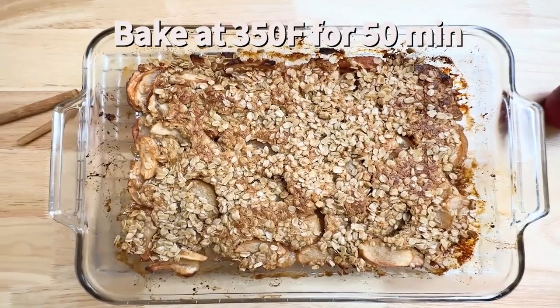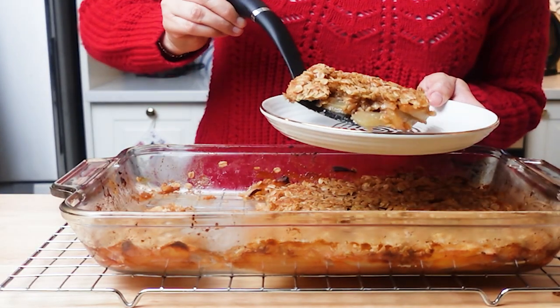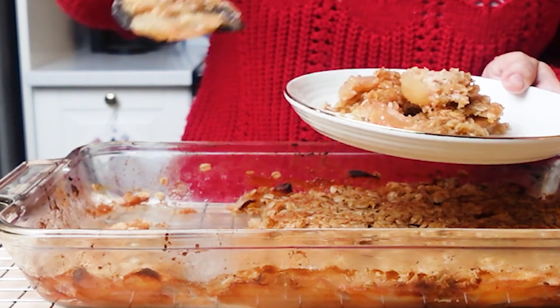Bake for 50 to 55 minutes at 350 degrees, or until the topping is golden and crisp. Let cool for at least 10 minutes.